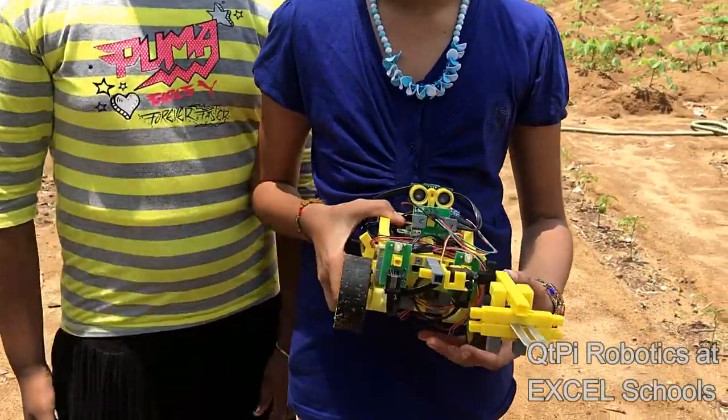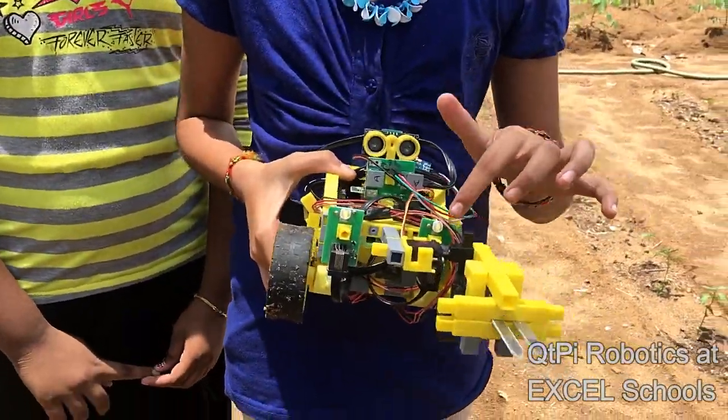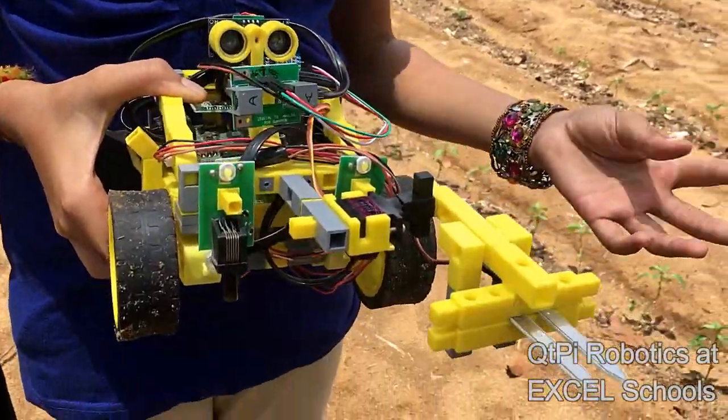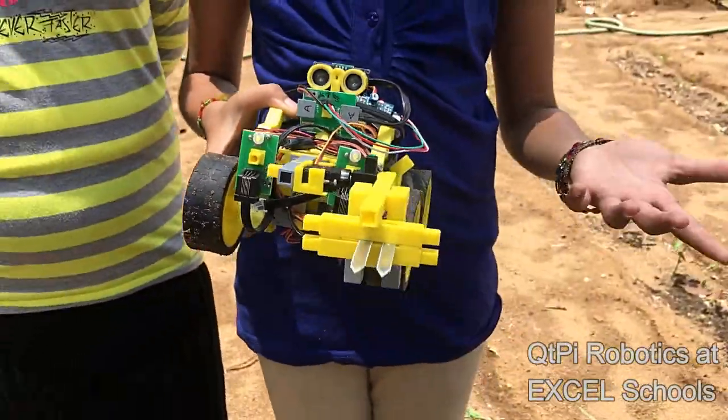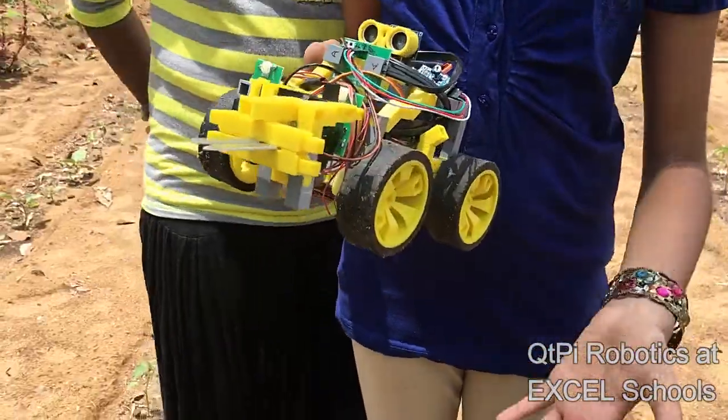This is a moisture robot. It has a moisture sensor. It is used for checking the moisture in the soil. This is used for farming. It is used for farmers because they can know how much moisture is in the soil, and it helps the farmers a lot.